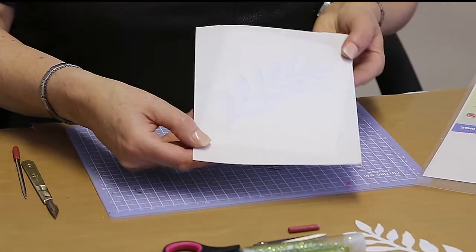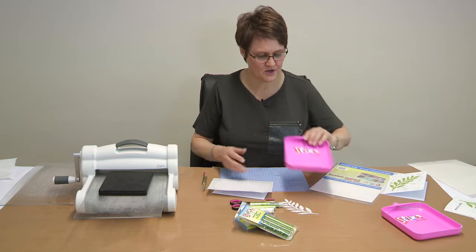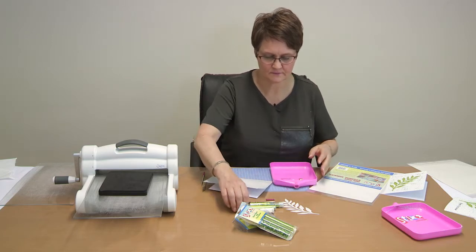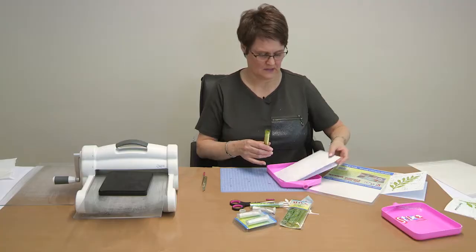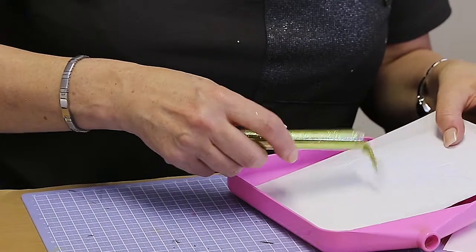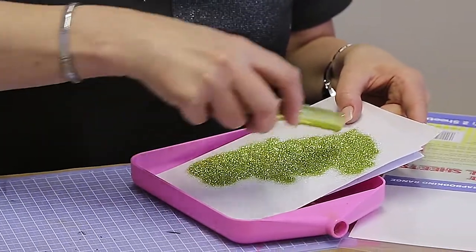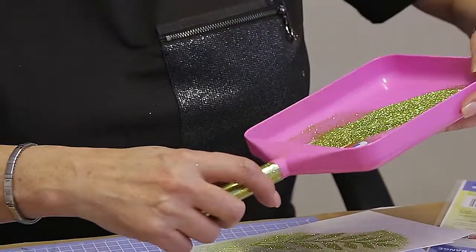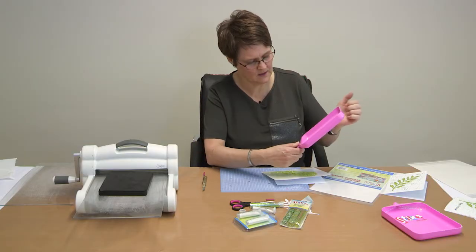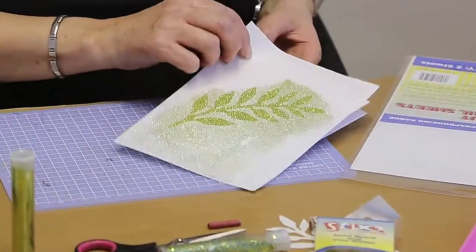That's the stencil sheet covering the whole card. I'm going to take one of the new clean and clear trays and some of the Sticks to Green glitter from the tri-packs, pour it over the leaf and cover the whole thing. Then I'll pop the glitter back into the tube and peel the stencil off.